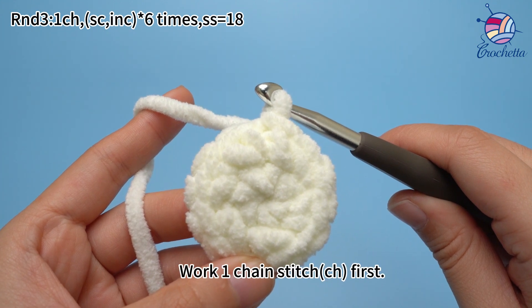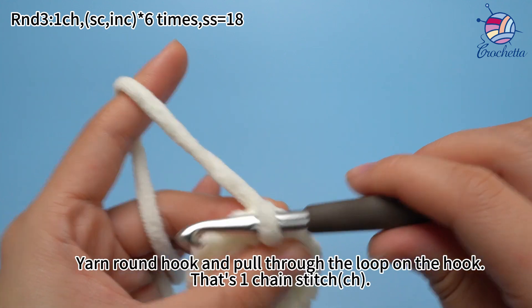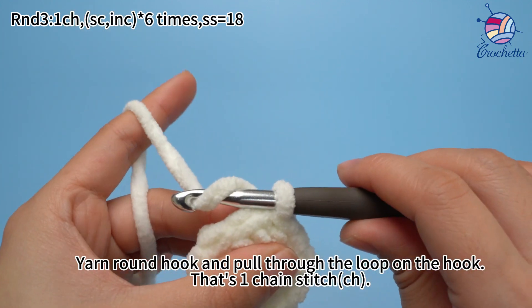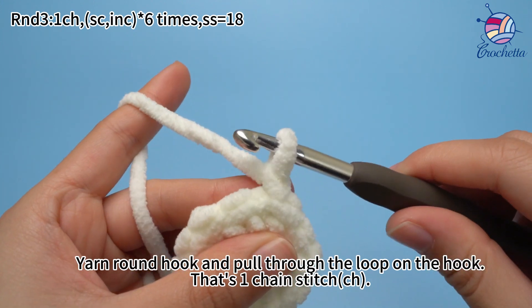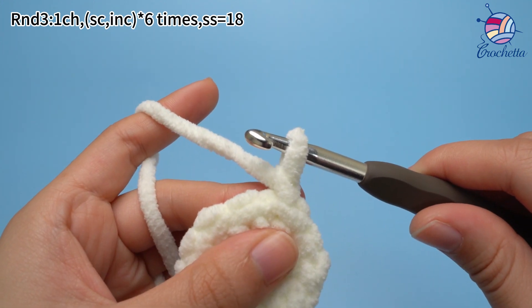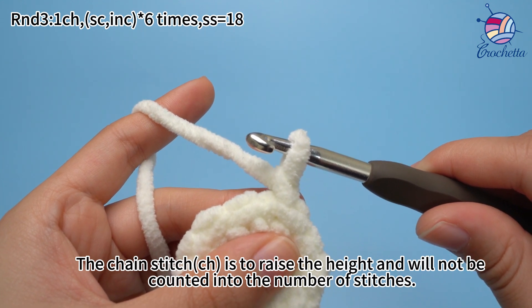Work 1 chain stitch first: yarn round hook and pull through the loop on the hook — that's 1 chain stitch. The chain stitch is to raise the height; it will not be counted into the number of stitches.